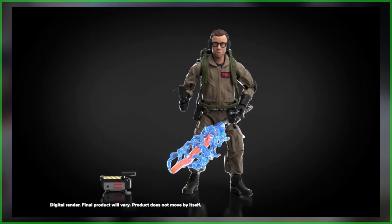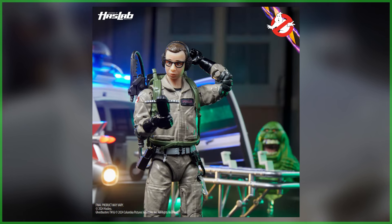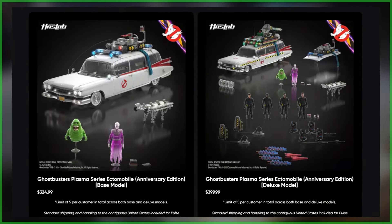As a bonus, the unofficial fifth Ghostbuster Lewis Tully is being offered as part of the bundle, requiring the Ghostbusters Plasma Series Ectomobile to reach the minimum backer amount within the first 14 days of the campaign. If the early bird special is unlocked in the first two weeks, everyone who backs the project throughout the duration of the campaign will receive this figure, with planned accessories that include a proton pack, ghost trap, and PKE meter.